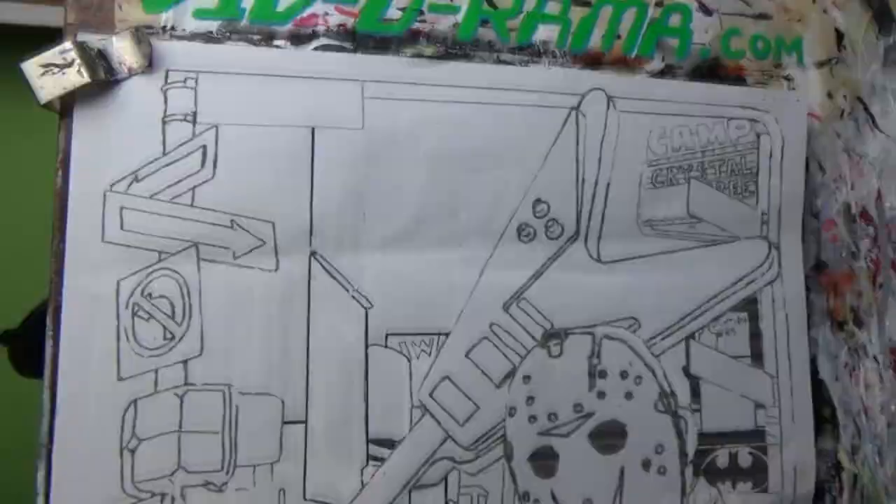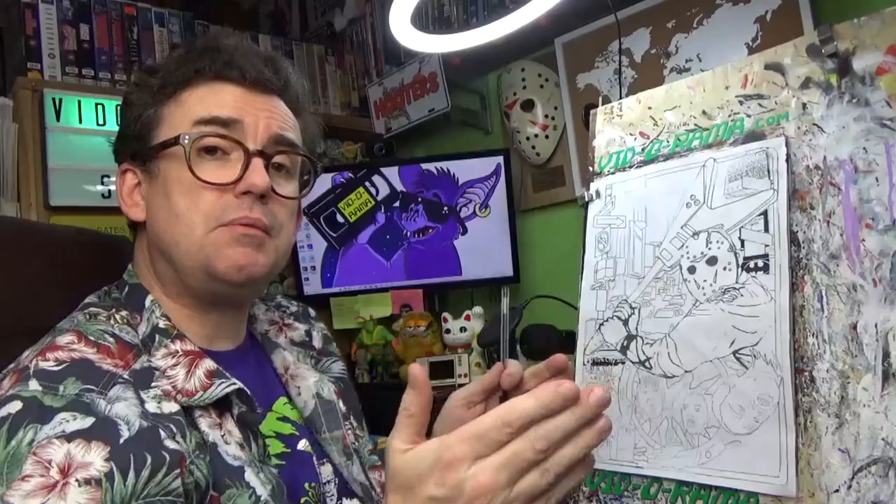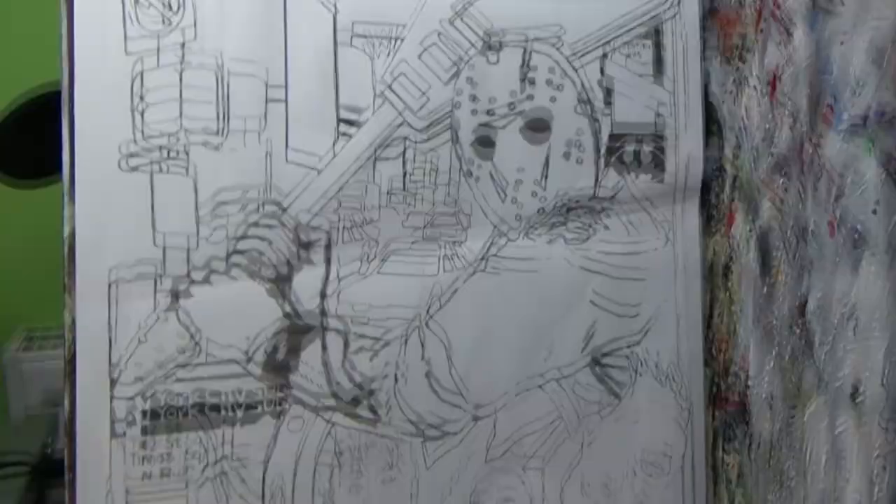Hello and welcome back to Vidarama where we remember the VHS releases of the past in graphic detail. My name is Edward Jones and I'm an artist, and each month on this channel I paint a tribute to a movie that we rented on video back in the day. As you can see from my drawing I will be painting a tribute to Friday the 13th Part 8: Jason Takes Manhattan, continuing my mission to paint a tribute to each Friday the 13th movie and releasing it on each Friday the 13th.